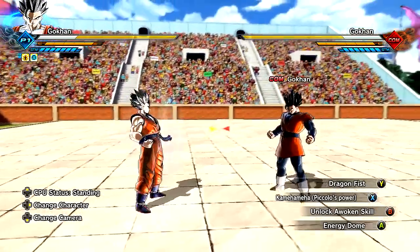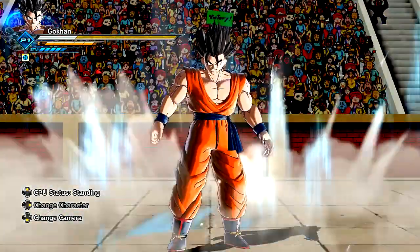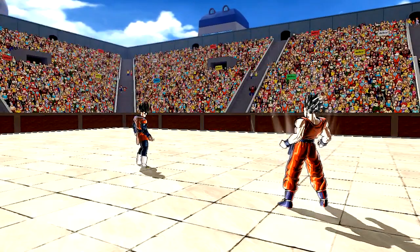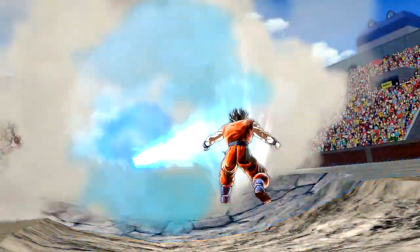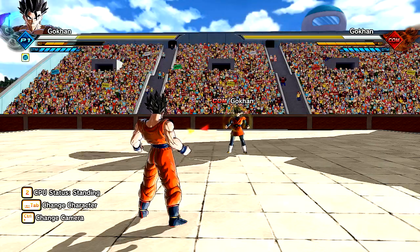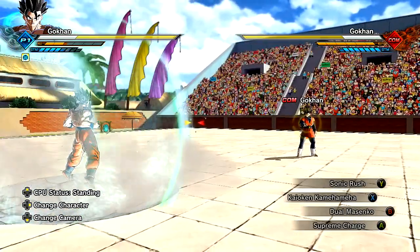Now let's go ahead and go into our full-on Energy Dome. Ready for this? We're going to do the Kamehameha - Piccolo's Power. In three, two, one. Let me turn this off because it's going to look sick. I know it is. Look at this - it's a father-son Kamehameha, but we have Piccolo in the background, dude. Let's freaking go, dude. Oh, my god. That is so dope. I got to show y'all this.